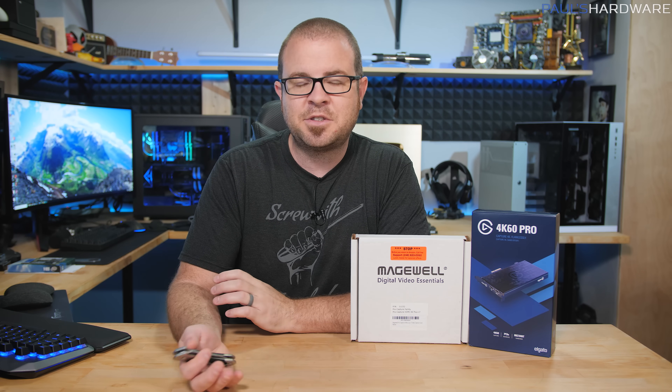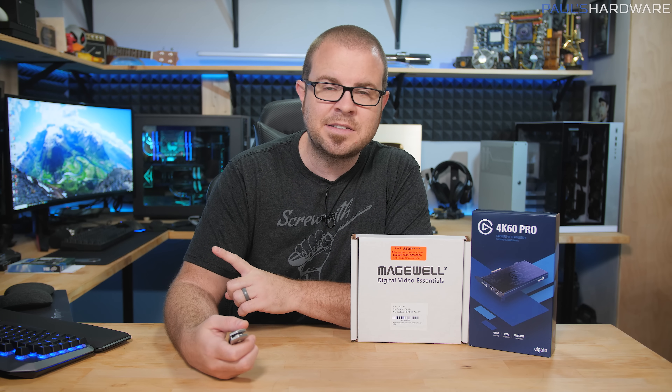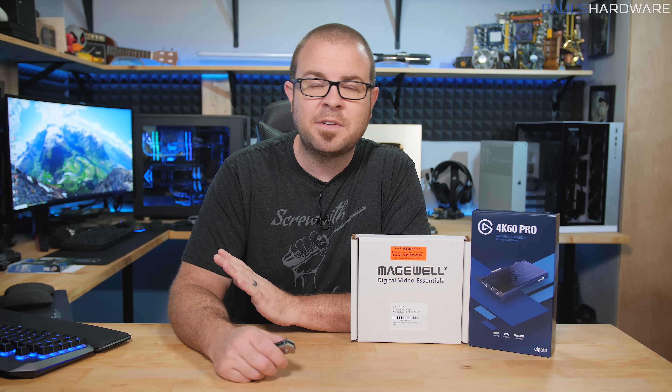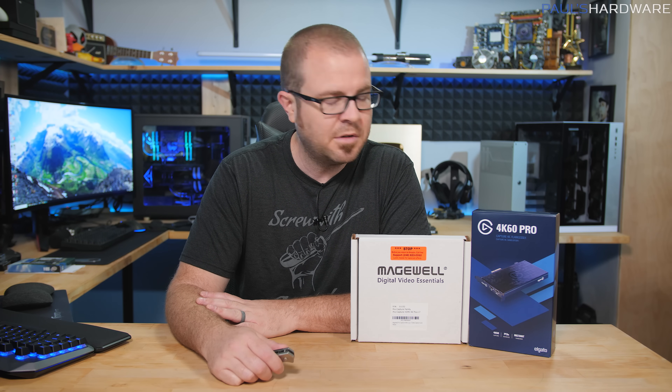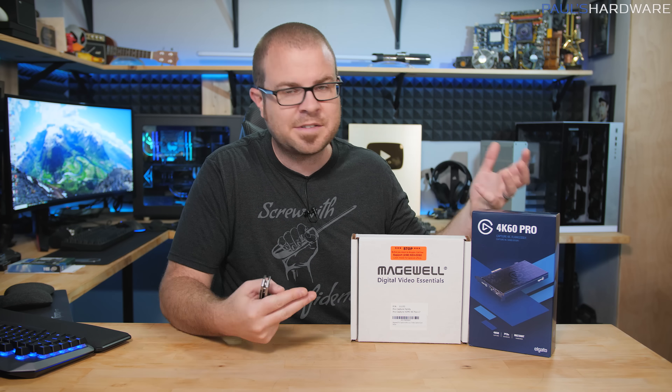I'm doing an in-place upgrade rather than swapping out parts in the entire system, because this is an X99-based system which could potentially use an upgrade, but it's currently running the 6950X, which is a 10-core, 20-thread CPU — a pretty capable CPU from Intel. I'm doing a lot of exposition here, so let's focus on the parts I'm actually installing.